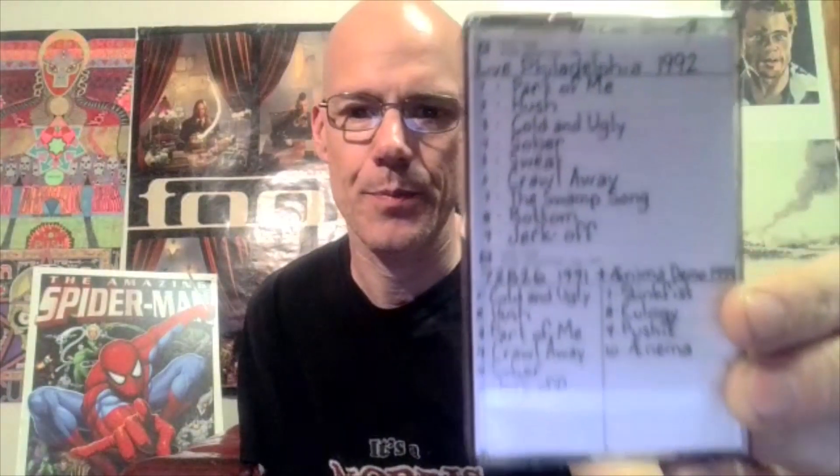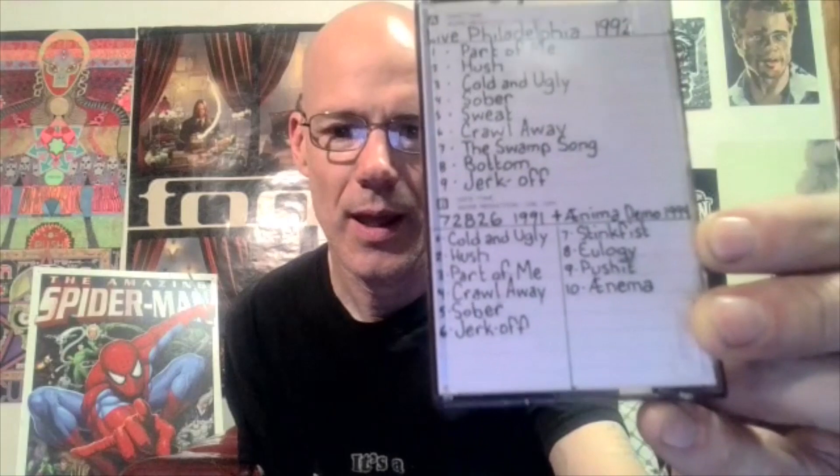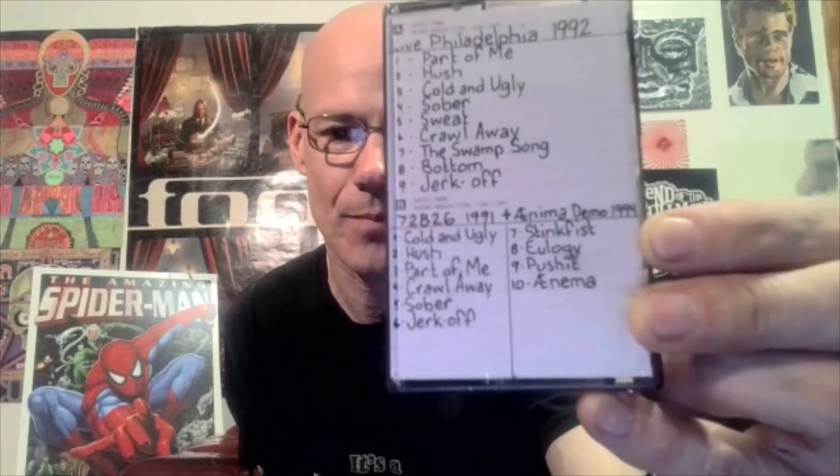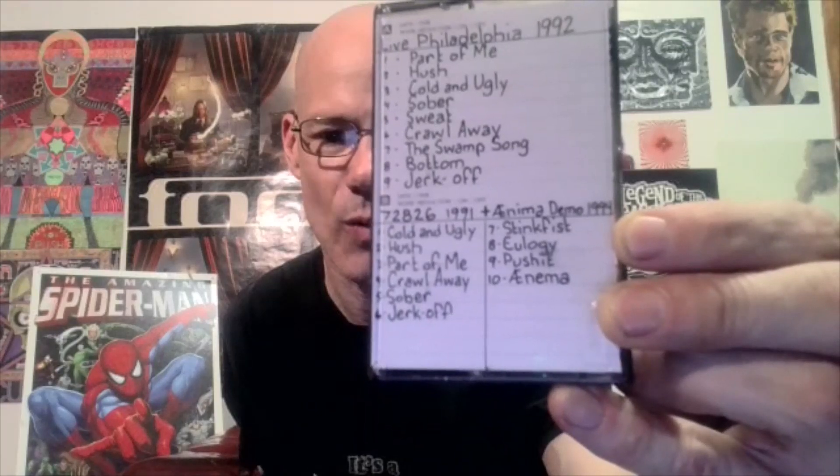Here it is — on side one I have the live Philadelphia 1992 recording with all those great songs. On side B, I've got the six songs from the 7-2-8-2-6 recording — I knew there was a two and an eight in there somewhere — that's from 1991 of course, plus some Anima demo stuff from 1994.